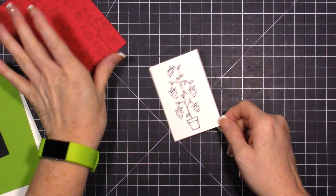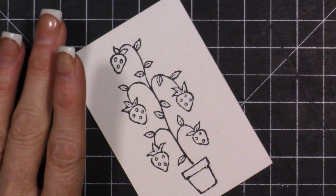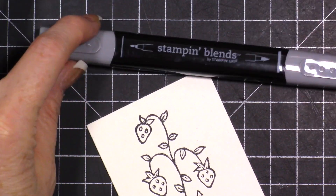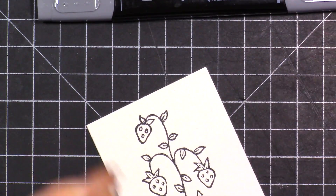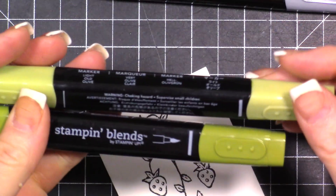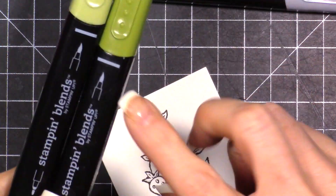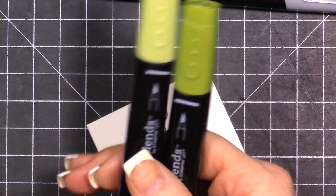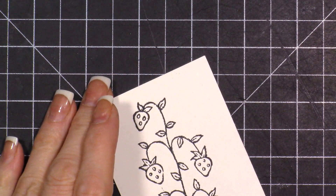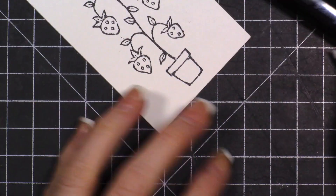Now we're going to do some coloring - I'm going to zoom in so you can see. The markers I'm using are the Old Olive, Cherry Cobbler - I ended up not using the light pink - and then the gray. My Old Olive brush tips are pretty worn out, and I just put a dark green one on my order because they're a little bit frayed. We're going to start with the pot down here.